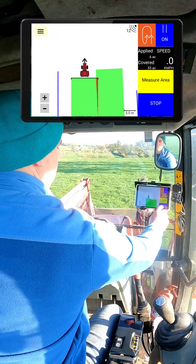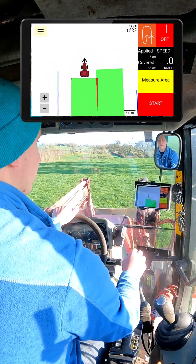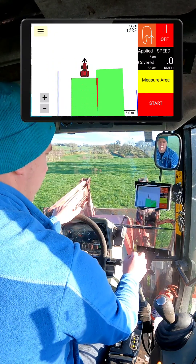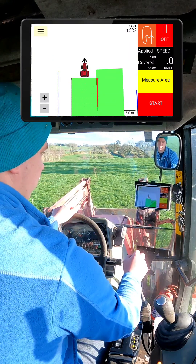I'll just stop now. Here we see area applied and area covered. The area applied is taking into account the ground that you've covered plus the overlap. And the area covered is the actual area that you've covered in the field.